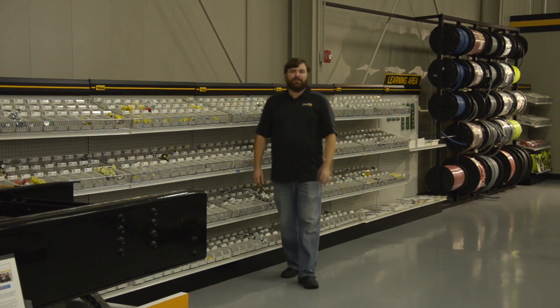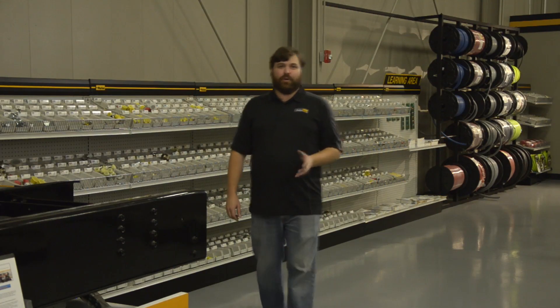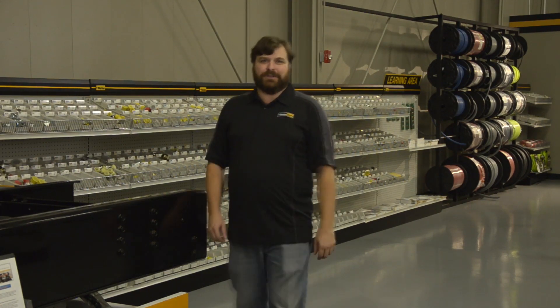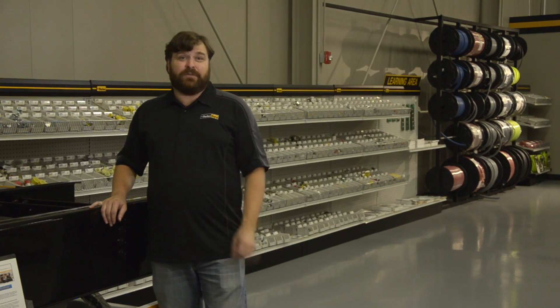Hi, I'm Mike from the Parker Store. Routing and installing a hydraulic hose is more than simply tightening metal connections. Hoses don't last forever, but by observing a few routing rules, you can help maximize their life.